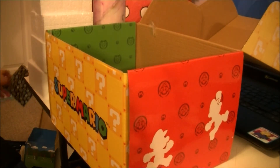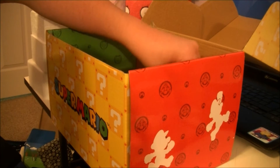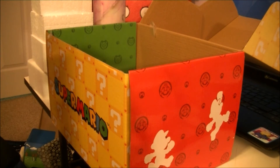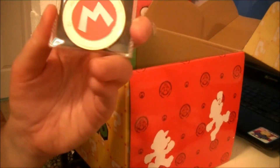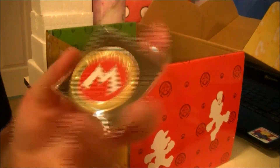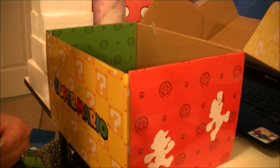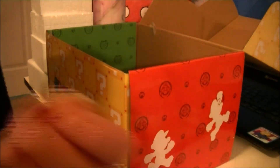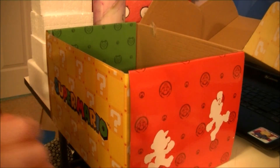Alright, there are three more things. This is a magnet — Super Mario magnet, Super Mario Bros. I think it's a magnet. Is that the coin? It's probably the coin. Oh yeah, it's the coin! There's that side too for Luigi. That is awesome. It is pretty heavy, so I'm putting it back in here.